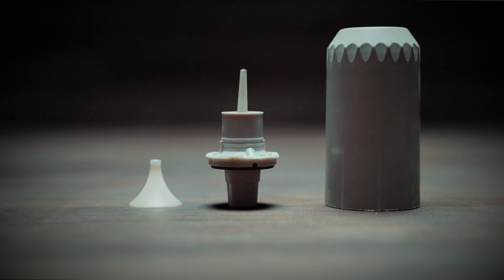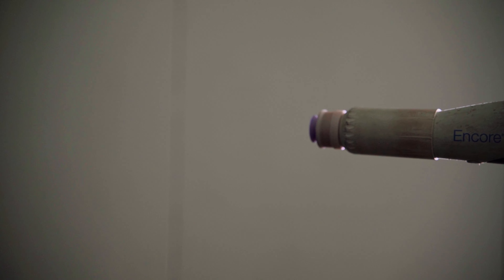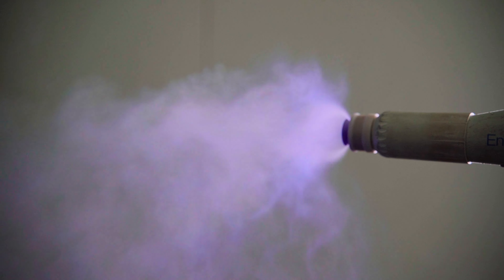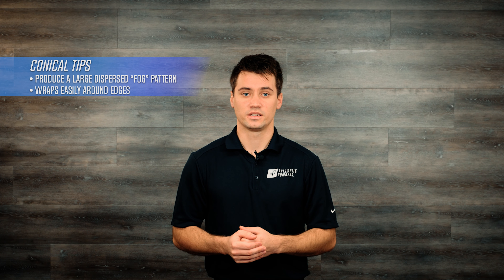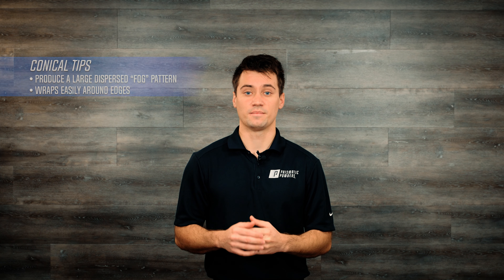Conical tip. Conical tips will create a fog pattern as the powder flows past the diffuser, which creates a less dense spray pattern. This pattern also wraps well around corners and rounded shapes. These conical nozzles come in a variety of sizes as well, each one restricting or dilating the diameter of the pattern and density of the powder. As mentioned before, they are also the tip that works best for metallics and many textures.